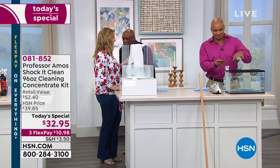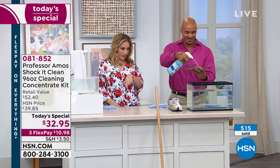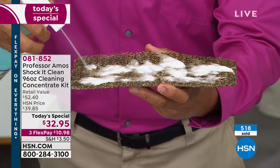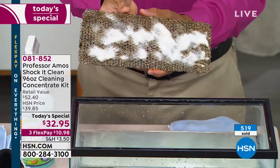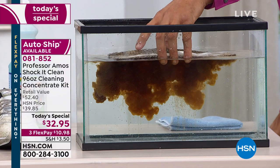Call in at 1-866-376-8255. Professor Amos is here live and Amos Harp III is also here. This is the only Today Special of the year for Shaka Clean. It breaks down to 8 cents a bottle — 384 bottles — for $32.95, and we have flex pay at only $10.98 to get it home. We will not have another Today Special this year.